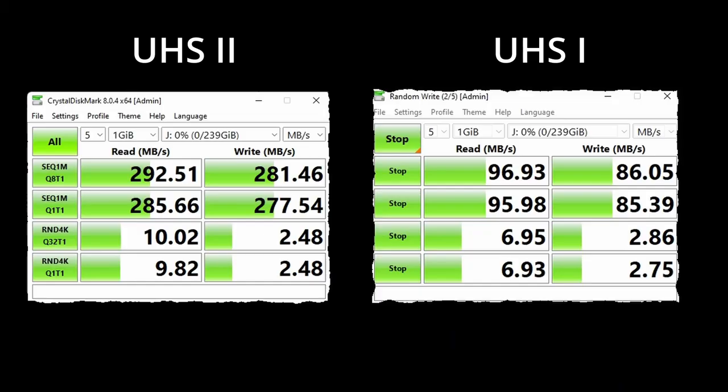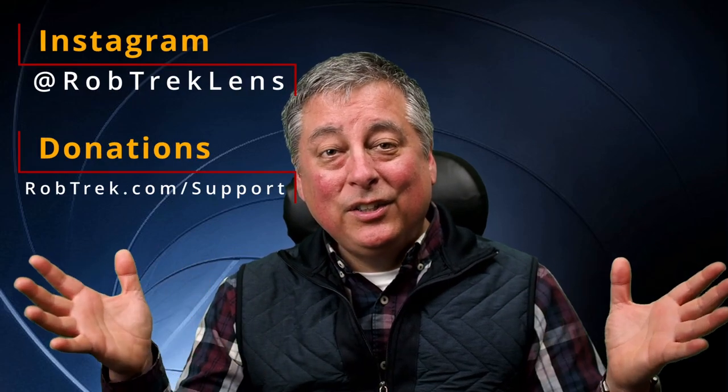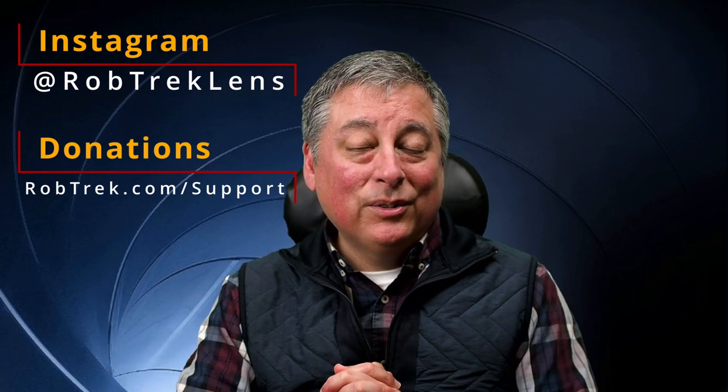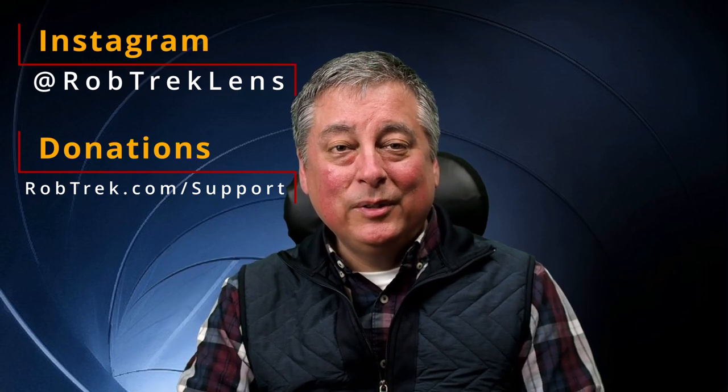I'll have links below to the spreadsheet so you can extrapolate which combination of shutter modes and memory cards works best for you, as well as links to the memory cards I purchased, which performed very well according to these benchmarks and the spreadsheet data. If you like these kinds of videos, consider making a donation and subscribing, and hit the like button. Either way, I appreciate you watching, and hopefully we'll see you again soon.